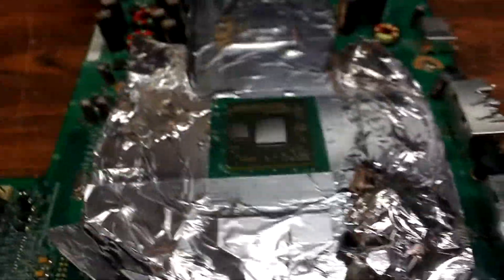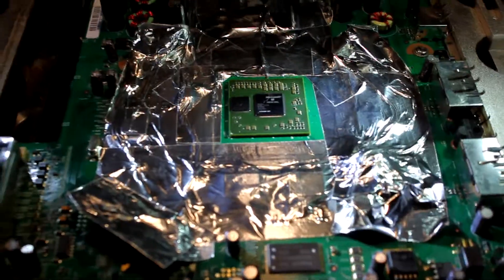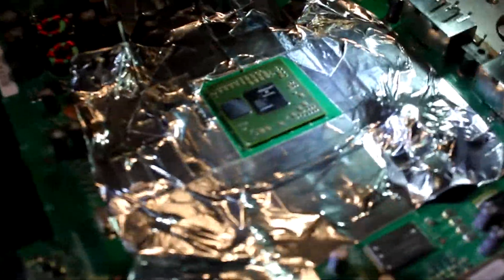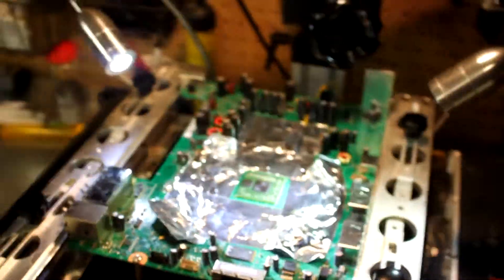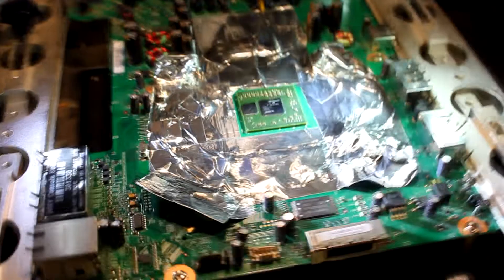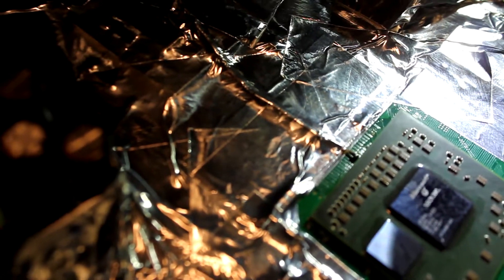The next step is putting it on the rework station and setting up the TC. Here's the motherboard in the rework station. I have my thermal coupler — it's basically a glorified temperature sensor — and it's touching the chip and the bottom of the motherboard, so you can get a good result.